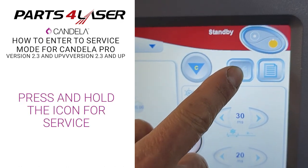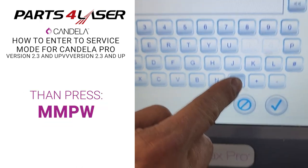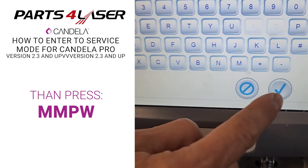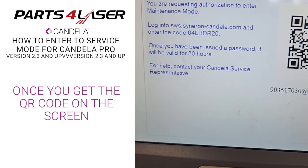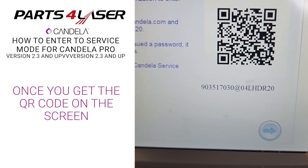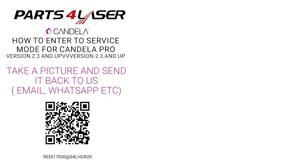Press and hold the service wrench key, then MMPW enter, and then you're going to get a QR code. This QR code you need to send on WhatsApp — take a picture and send it on WhatsApp.